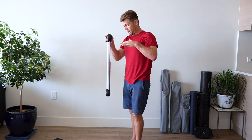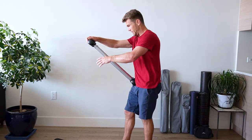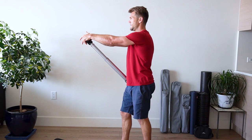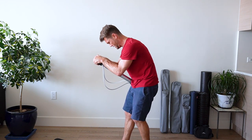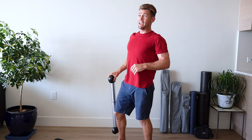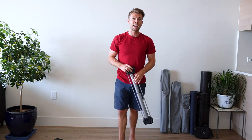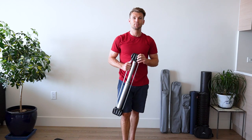Finishing up with some abs. For the sake of the camera, I'm not going to get down, just going to do it here. Just do an ab crunch. Ready? One, two, three, four, five, six, seven. Just like that — quick upper body blast, hit all those muscles. Hopefully you enjoyed. We'll see you next time.